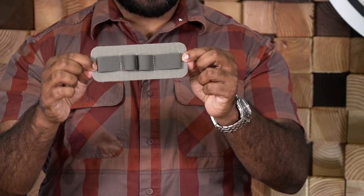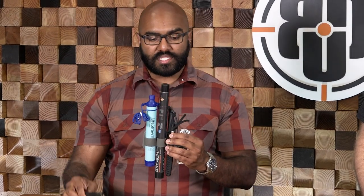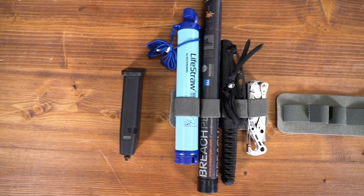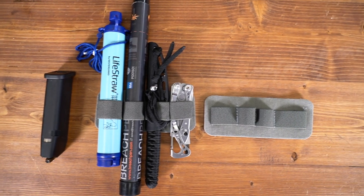It ships just like this — this is our MAC Band Standard, and what this is is four elastic loops designed to take items like a pistol magazine, a flashlight, a knife, a multi-tool, fixed blade, a breech pen, a life straw — basically anything that will fit inside of this elastic band. CR123 batteries, sharpies, you name it. It's so versatile: you can make it an admin pocket with pens, a magazine carrier, or an accessory pouch.